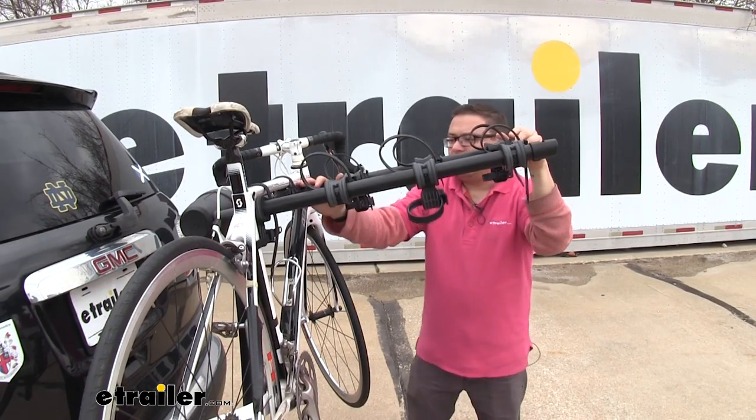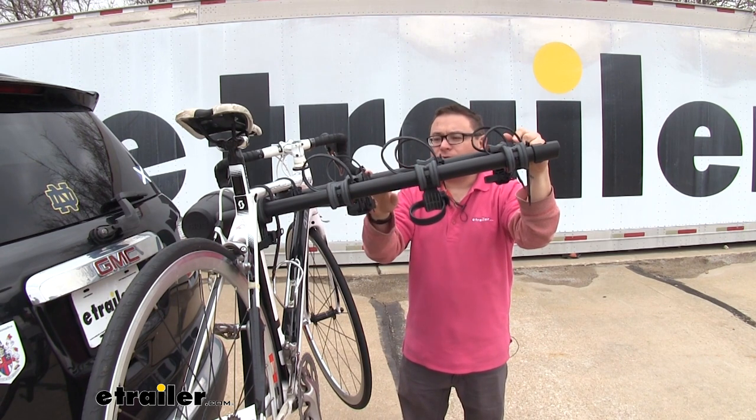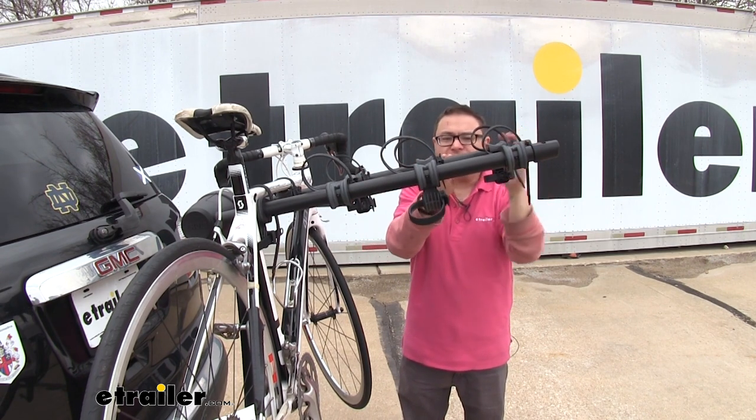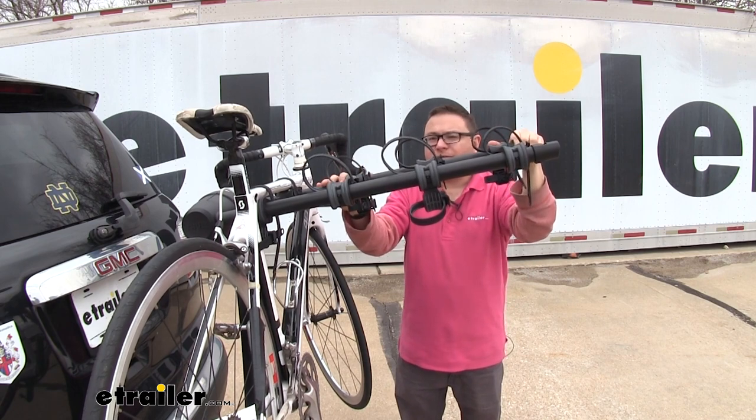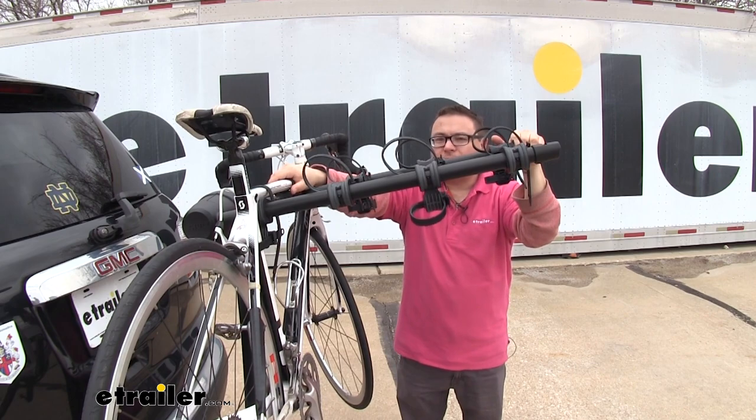What Thule's done on the Apex XT is greatly increased the spacing between bikes. That's true for the two and the four bike versions. The five bike, they're a little closer together. You're still going to be able to get five bikes on there, but it's going to be much easier to get bikes on with the two and four bike versions.